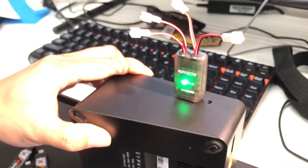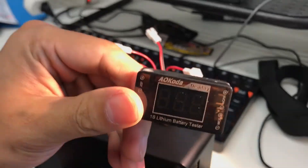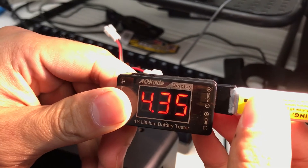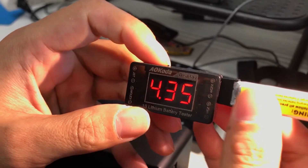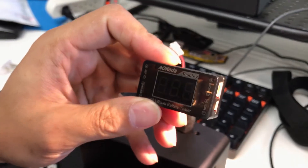That's it for the charger. Check it out — this one is charged: 4.35 volts, and they're all doing their job pretty well. Okay guys, see you next time.